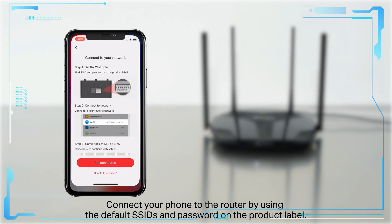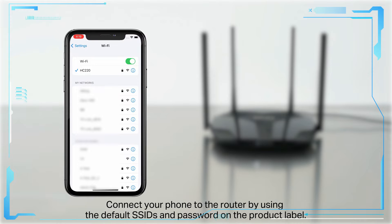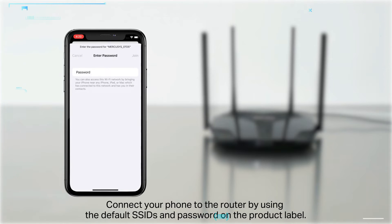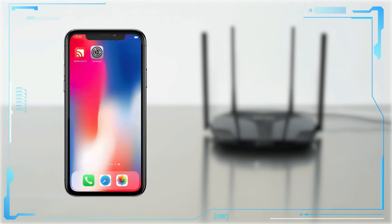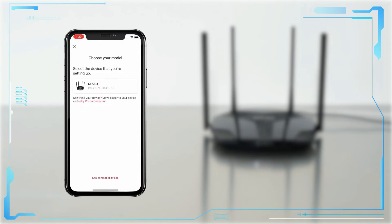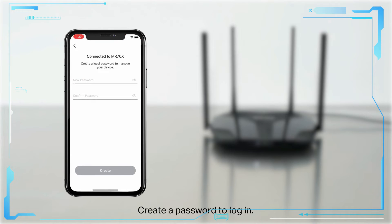Connect your phone to the router using the default SSID and password found on the product label. Then create a password to log in.